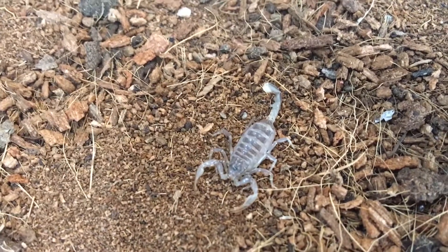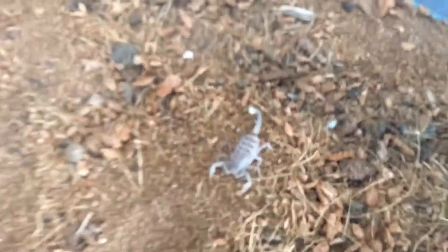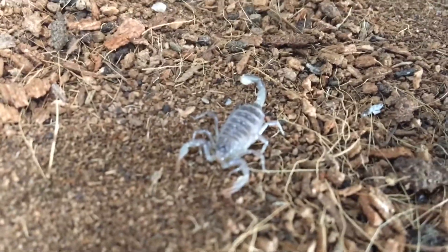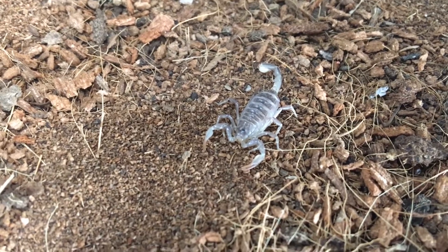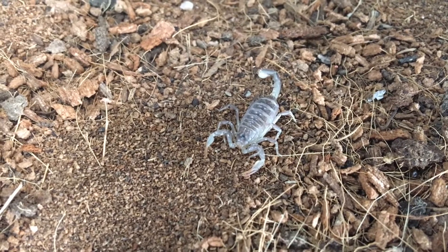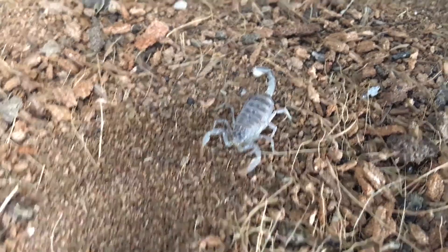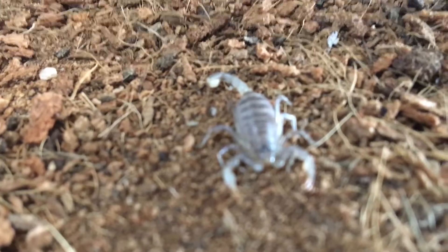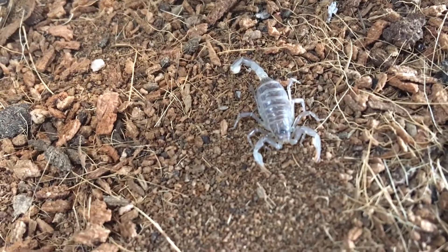A neat thing about Boreal Scorpions is they are one of the farthest northern latitude scorpions — they get all the way up into Canada. Being so far north, they deal with problems that other scorpions don't. They can freeze solid and still be alive. They're one of the few organisms that can do that — some frogs, bald-faced hornets, a couple of spiders, and I think harvester ant queens. But most things cannot survive being frozen. Fun. Thank you.